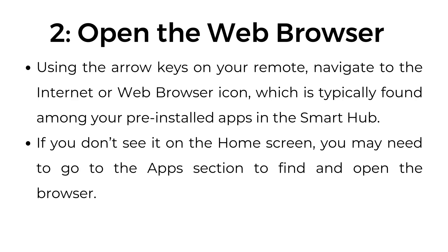Step number two: open the web browser. Using the arrow keys on your remote, navigate to the internet or web browser icon, which is typically found among your pre-installed apps in the Smart Hub. If you don't see it on the home screen, you may need to go to the apps section to find and open the browser.